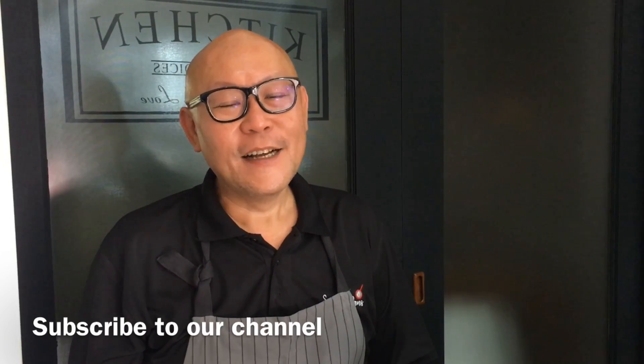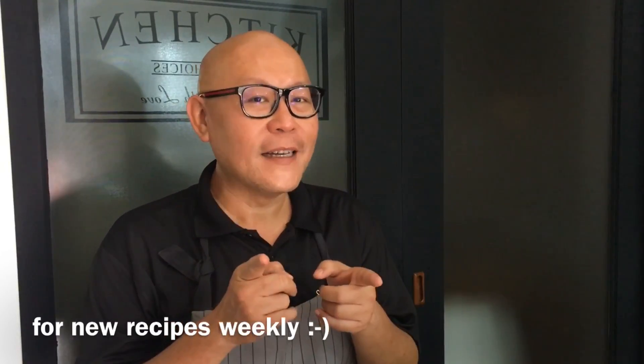Hi and welcome to Spice and Pans. Today we'll be cooking fried misoa. So let's start cooking.